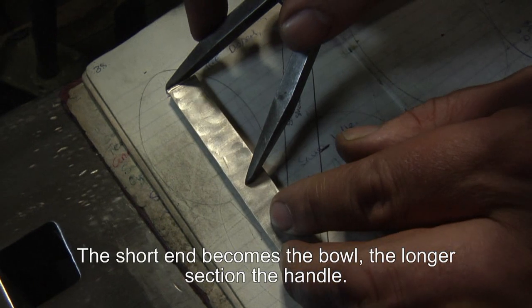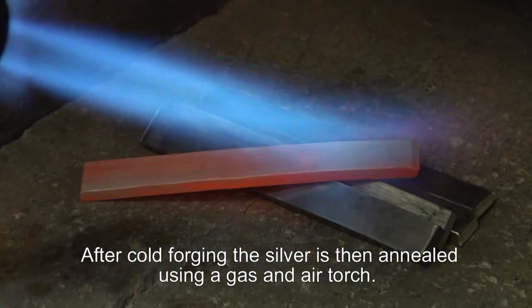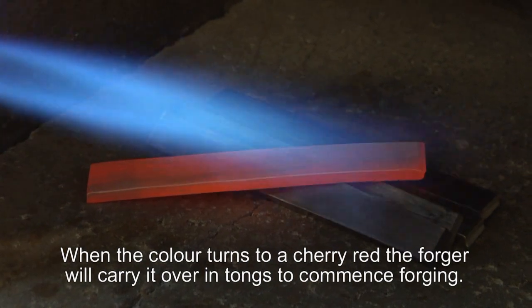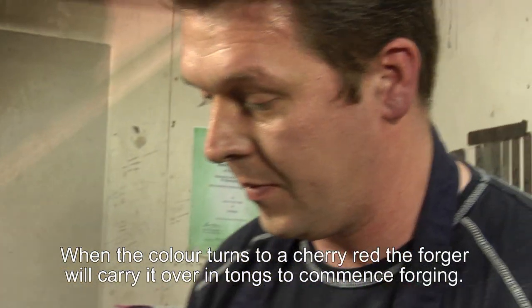The shorter section will be the bowl and the longer section will be the handle. The silver, after it's been cold forged, will be annealed with a gas and air torch. When the colour changes to a cherry red, then he will pick it up in tongs, carry it over to the anvil and commence the forging of it.